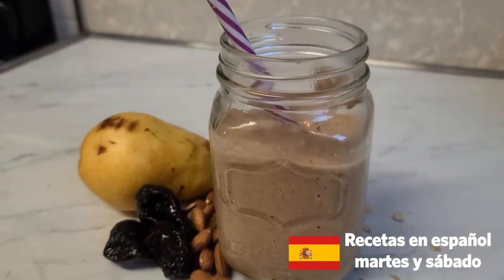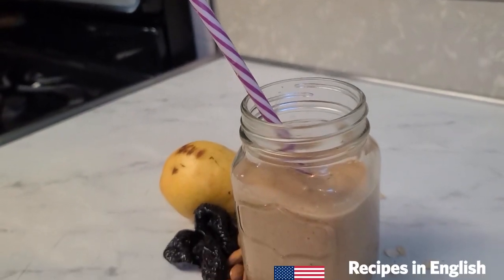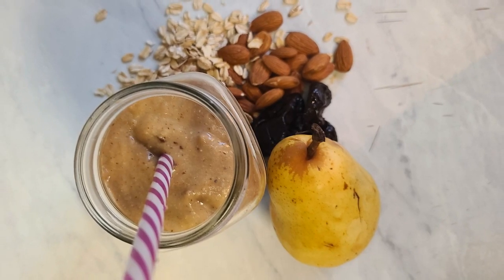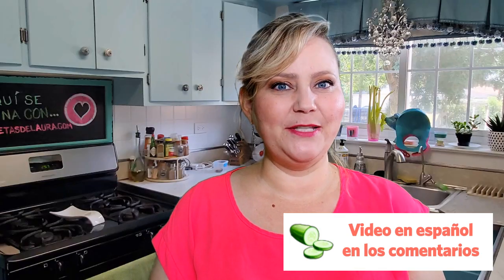If you don't have time to prepare breakfast, don't worry. This is super nutritious, super delicious, and great for colon cleansing and digestion. Let's start with this super easy recipe.